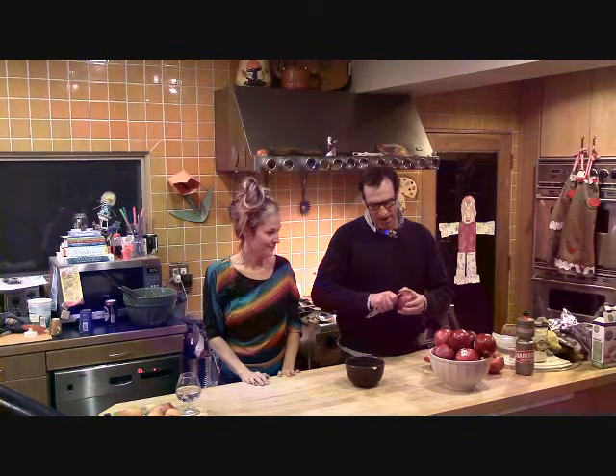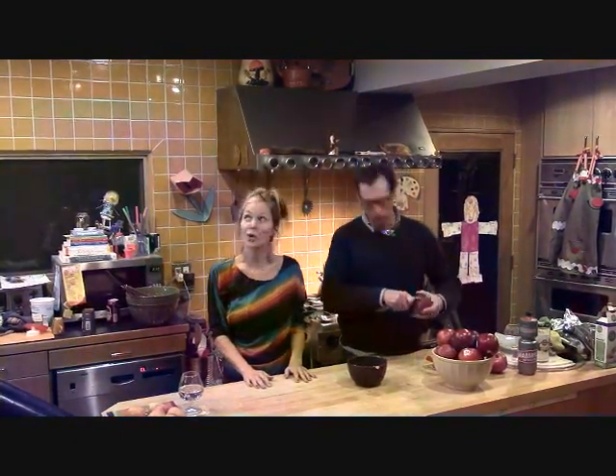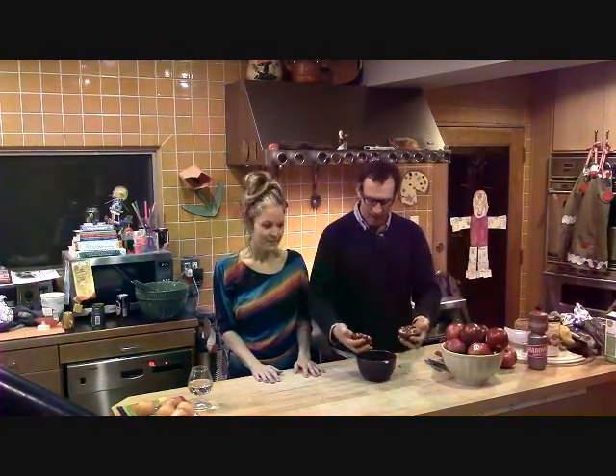All you have to do is take your knife and cut around the edges here — score, score, got to score. And then just kind of work it a little bit and snap it in half like that.